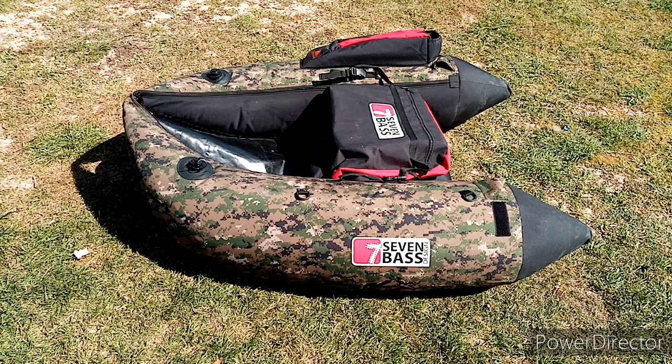Hello everyone, it's Tim Karnas Fishing. Today we meet for a new video.